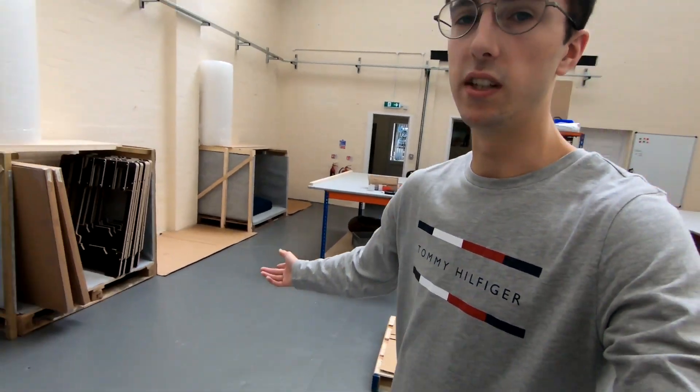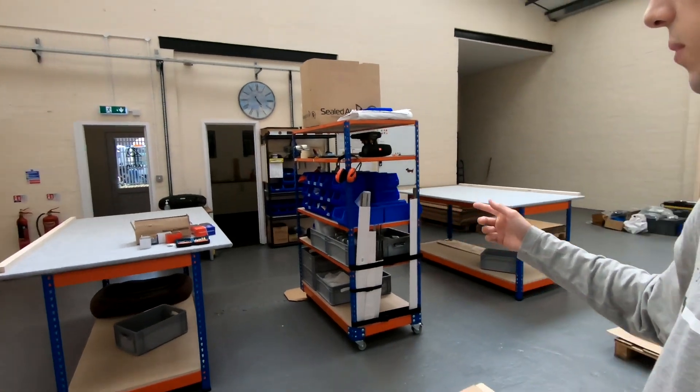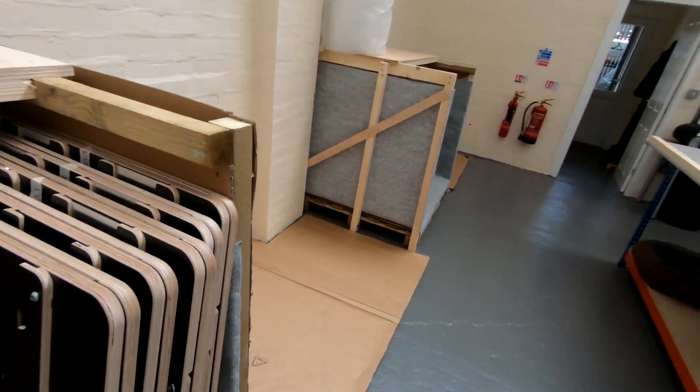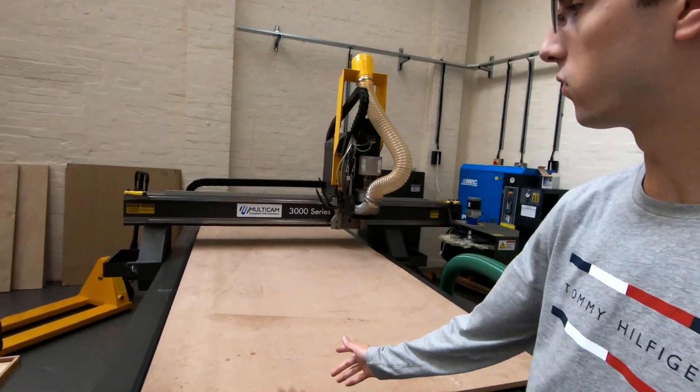We've done a bit of work on the assembly area. We actually built our first set of units, which you can see here, using assembly tables for the very first time. Totally different, incredible experience — so much better than building them on the garage floor. In other important news, we have named the CNC router. He is called Malcolm — Malcolm the Multicam.